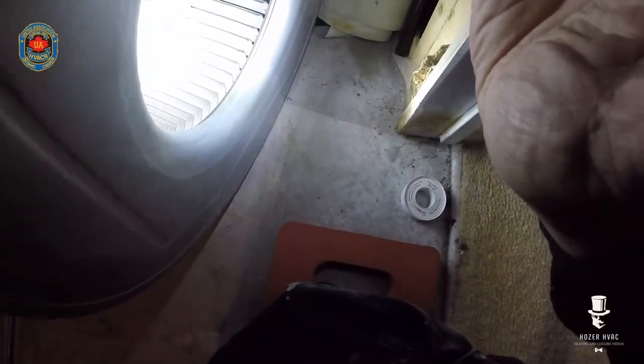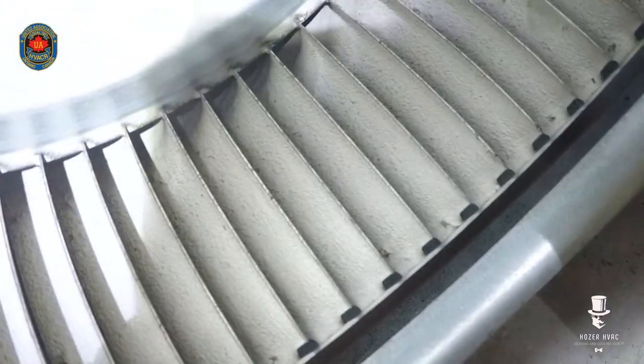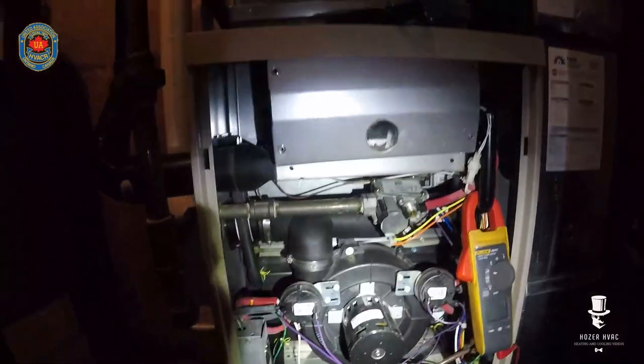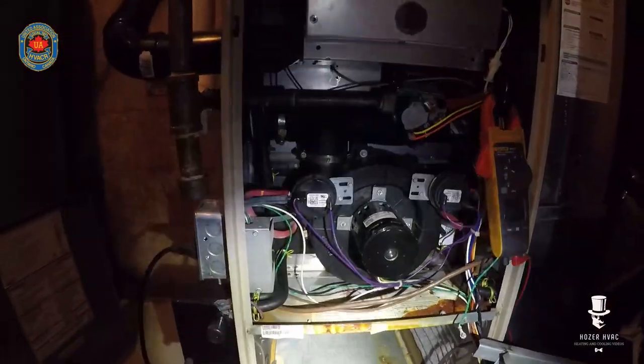Definitely lots of grime buildup on that — you can see how caked it's getting. I'm also going to check the primary from up top. So I'll put this back together and go check my venting.